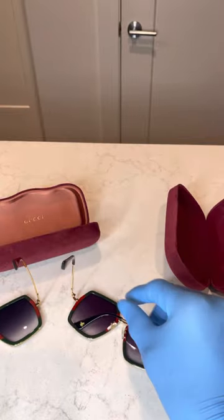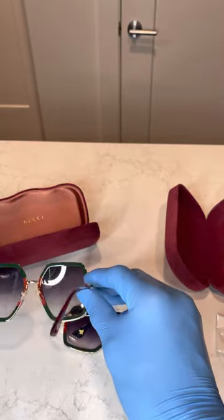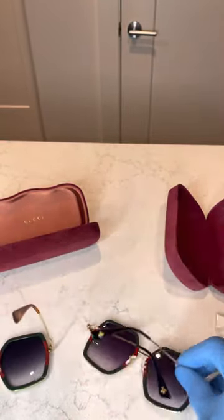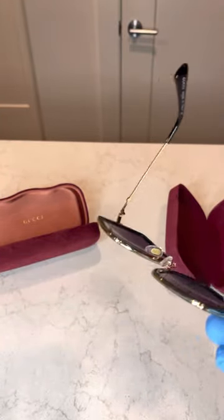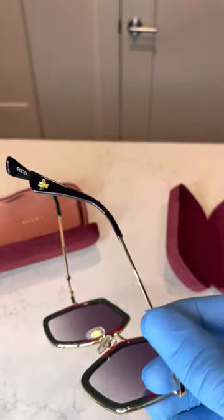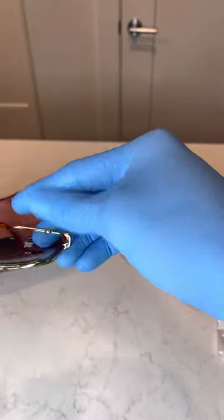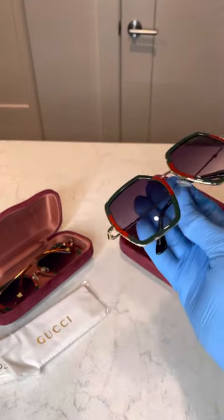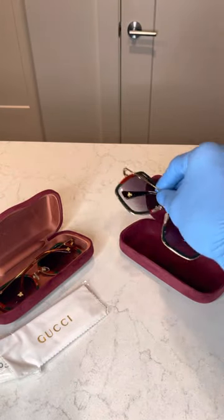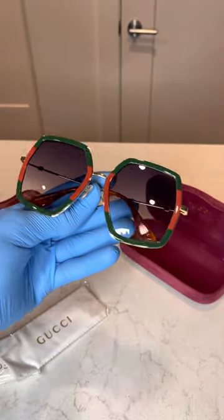The replica frame is a bit flimsy, and even the weight is very similar to the authentic. If you're someone looking to save money, no judgment here — everyone is in a different financial situation and it might not be the smartest thing to spend 1,000 dollars on glasses in certain situations. For 100 bucks for a replica, you can't beat the price — but just know that the authentic always has superior attention to detail.